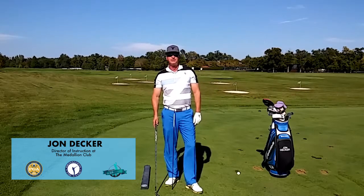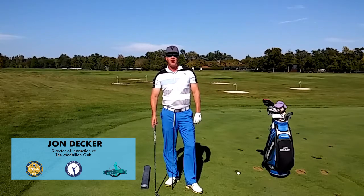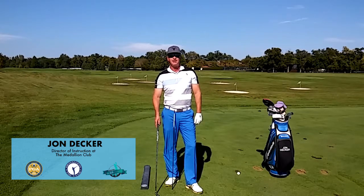Hi, I'm John Decker, PGA Golf Instructor and author of the book Golf Is My Life, Lord Find God Through the Game.